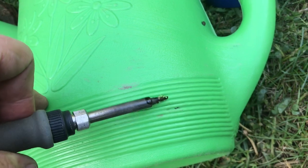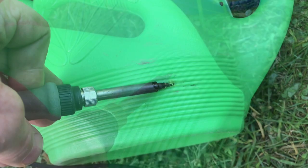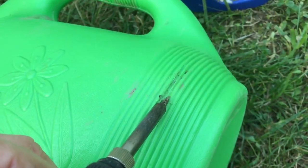Here's the one that's really leaking bad. You don't want to push too hard on it because this is pretty thin plastic. The more you practice, the better you'll get. Once you get the technique down, you'll be amazed at what you can fix.